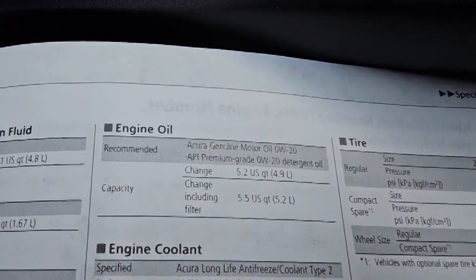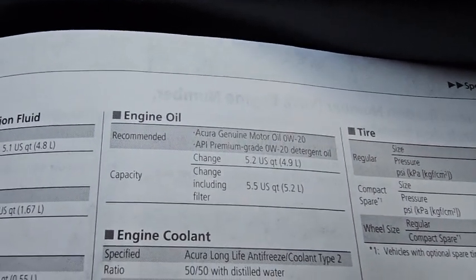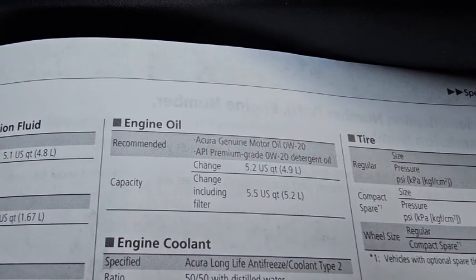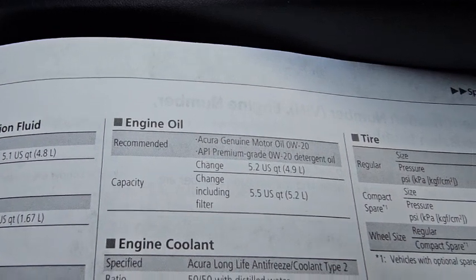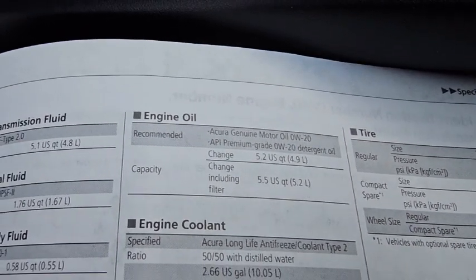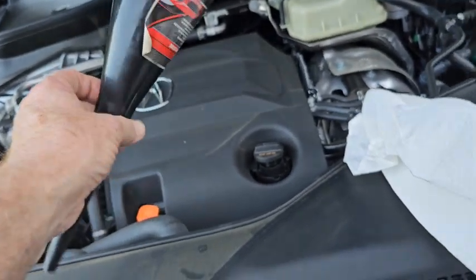The book says Acura Genuine Motor Oil 0W-20. All you have to do is point out the Acura oil refining facility to show me where they're making their oil — there's really no such thing as Acura Genuine Motor Oil, it's somebody else's. I'm using Castrol, get over it Acura.